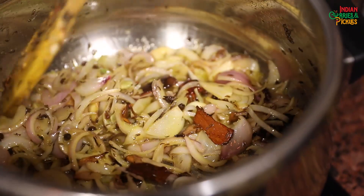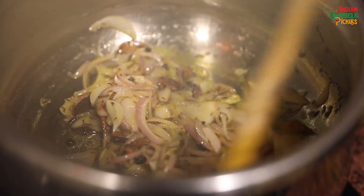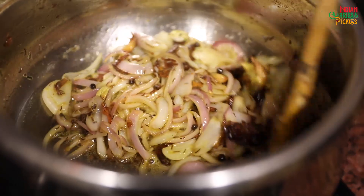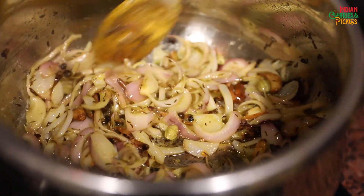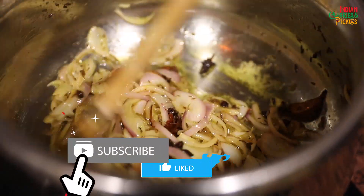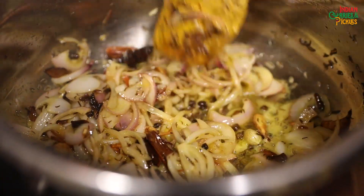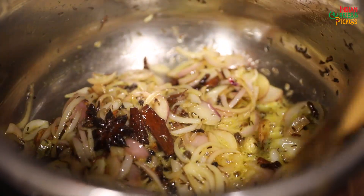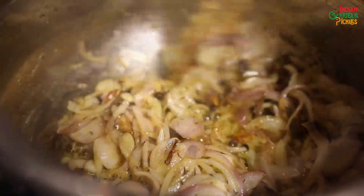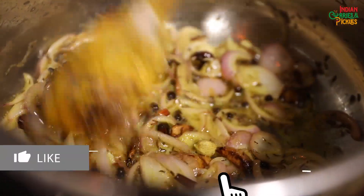As you all might know, the difference between Mughlai biryani and Lakhnavi biryani is that in Mughlai biryani we cook everything together, whereas in Lakhnavi biryani we cook the rice and the meat separately and then layer it. Today as we are making Mughlai biryani, I'm going to pressure cook my rice and meat together. I like Mughlai biryani better because the rice soaks up all the flavours and juices of the meat — though Lakhnavi biryani looks better, the taste of Mughlai biryani is like heaven.